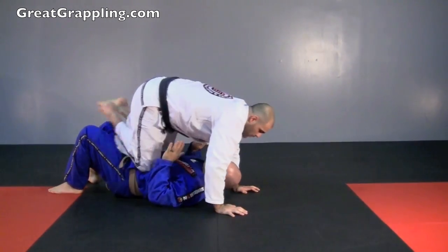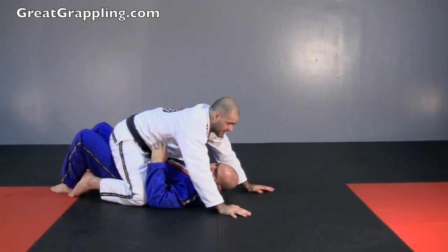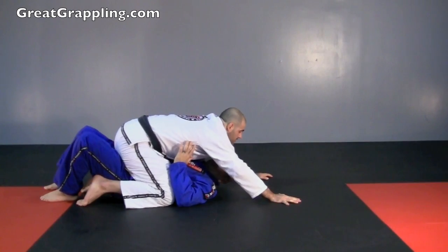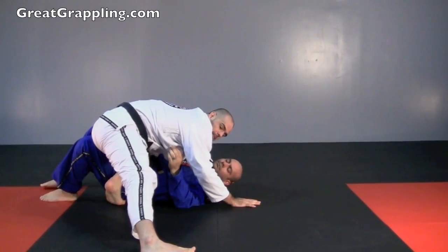From here we can switch — one, down — now I can get back off on the other side, hook the hip and up. Let's turn so you can see that hook. I was here, nice and low, squeezing. My foot comes up, hooks the hip, and I come back up to knee on belly.